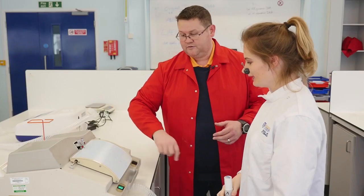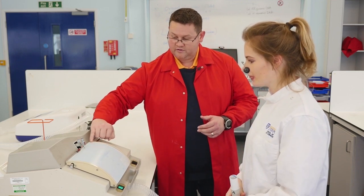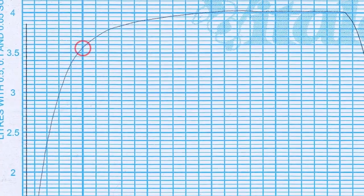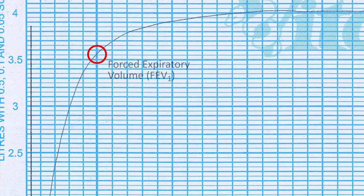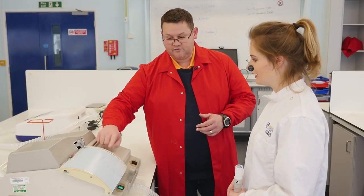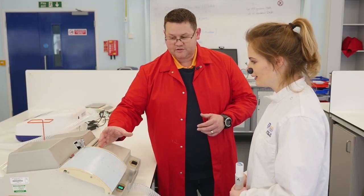That's great, thank you very much. So as the trolley's moving back, you can see that it gave us the vital capacity, and then as you were exhaling and the trolley was moving, by the time you got to one second you'd moved 3.6 litres of gas out of your lungs. So it's indicative that you've got about 70 to 80% of the air out of your lungs, which shows a healthy lung function.